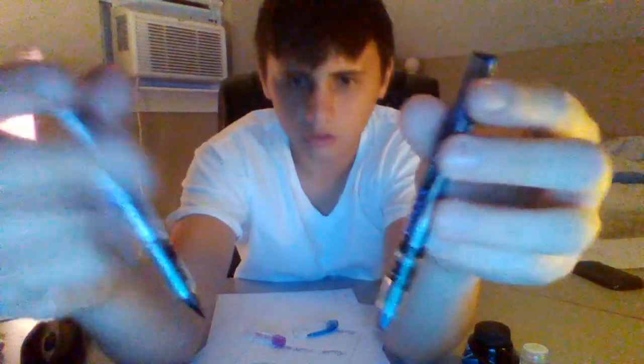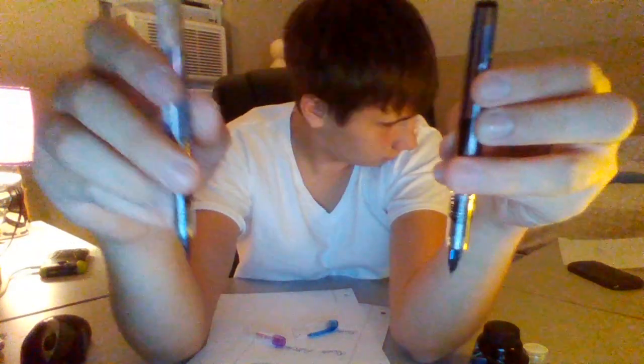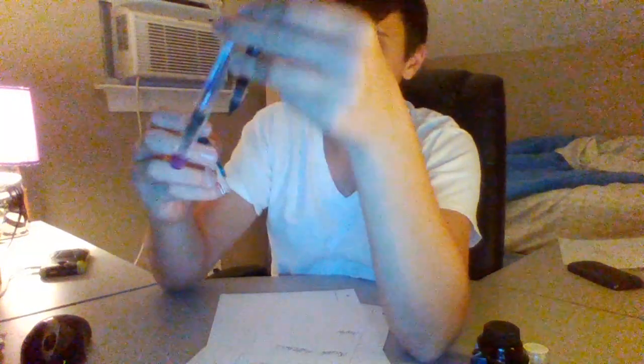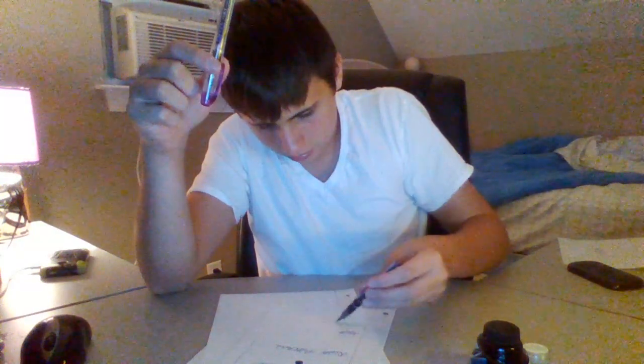Not really much to say except what I said in my last video — this is the converted one, the other one's non-converted. You can't really tell a difference by looking at them, except they've been laying on their sides while I was at work for the past few hours, so this one's kind of stained blue. But it's not the end of the world. There's a lot of ink forming right there and I don't know why — that was really weird.